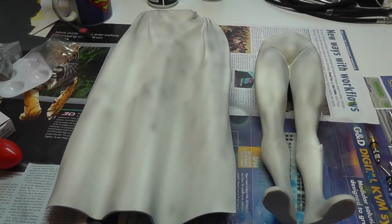Hey YouTube, welcome back to what I hope will be the last installment of my Superman Adopted Son paint-up.